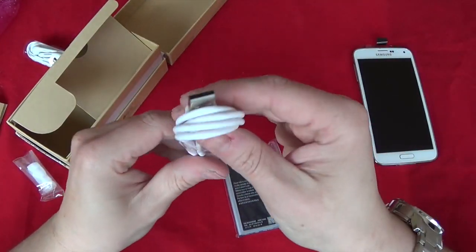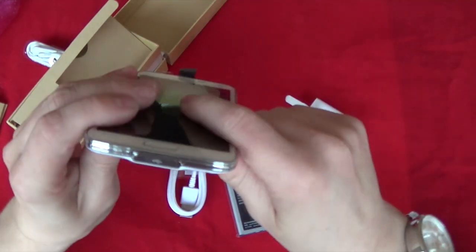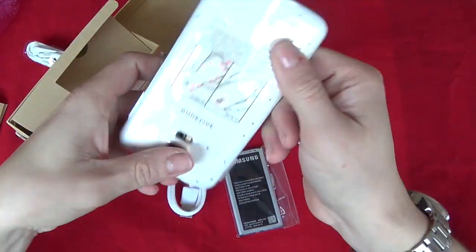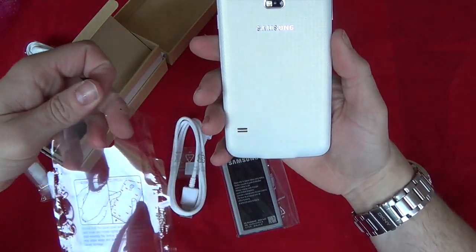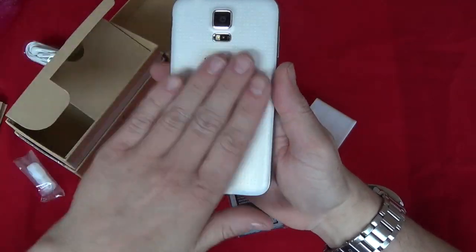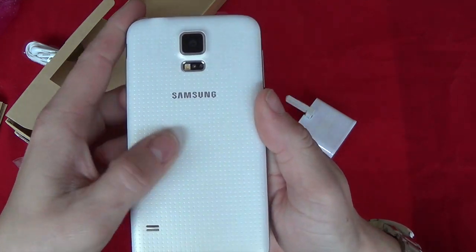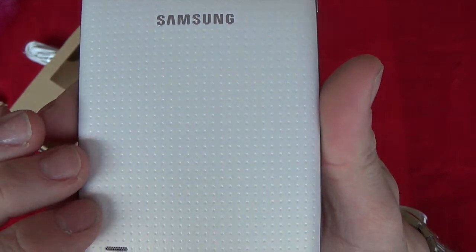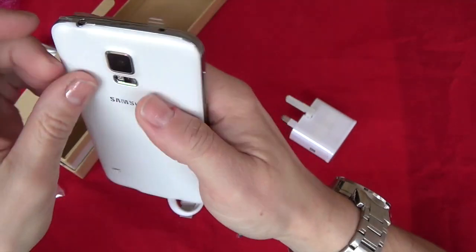I thought this was going to be the bigger charger, clearly not, but there's space for the bigger charger. The back has got all the marks to show you where the clips are, and it's got a kind of little bubbly effect to it, which is nice — and you can see that on the camera.